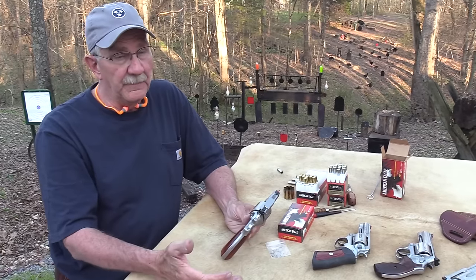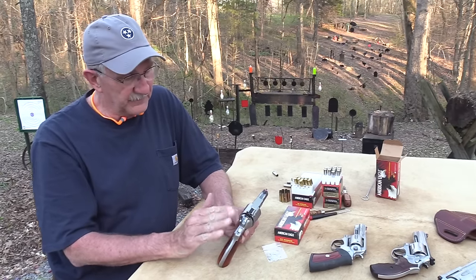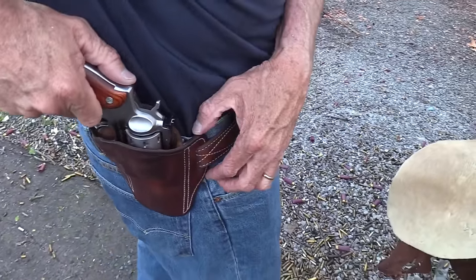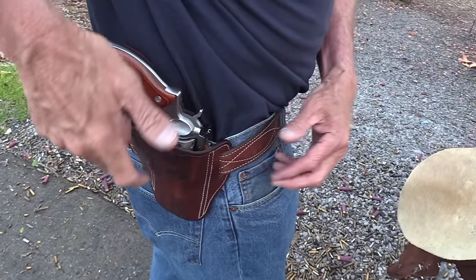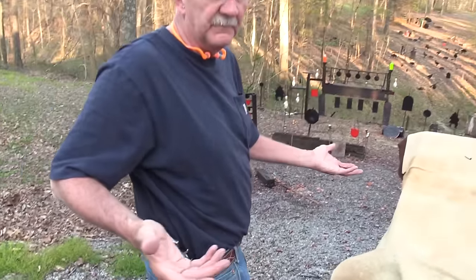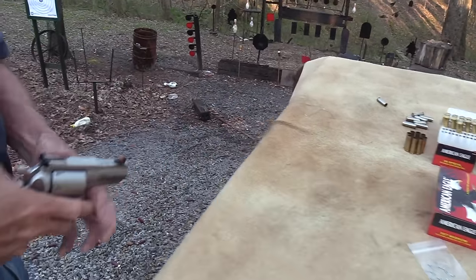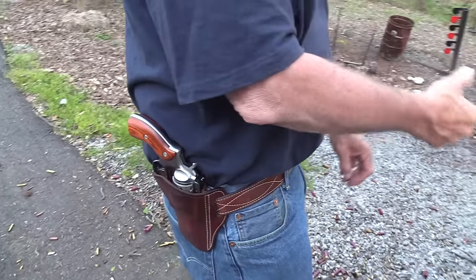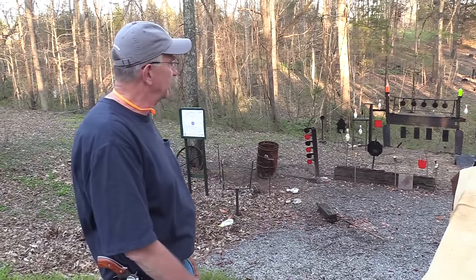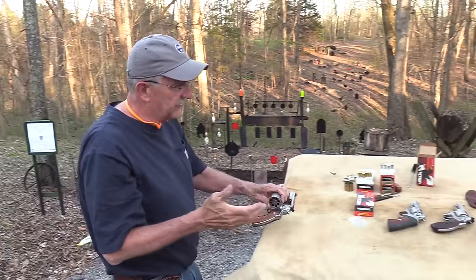If you want a short-barrel revolver that holds a lot of rounds, this might be your ticket. It's got the round butt. I've got an in-frame holster — it kind of rides all right. The Redhawk is supposed to fit in any Redhawk holster since it's the same frame and size. It does have some weight to it — 44 ounces, and with ammo I think it was like 49 ounces depending on bullet weight.